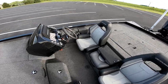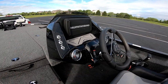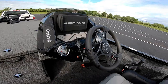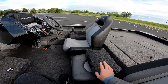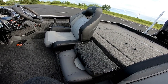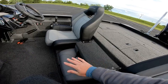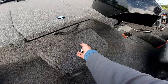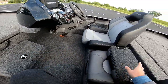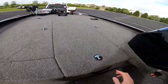Moving to the cockpit — I have a Humminbird Helix 9 right there, along with all the switches for the live well, recirculate, nav lights, bilge, horn, and gauges — pretty standard. There are two options for this area: you can get the third seat, which I got, and it also doubles as a step stool. The alternative was a coin box with cup holders, but since there's already one of those right in front of me, I thought the third seat was a good call.